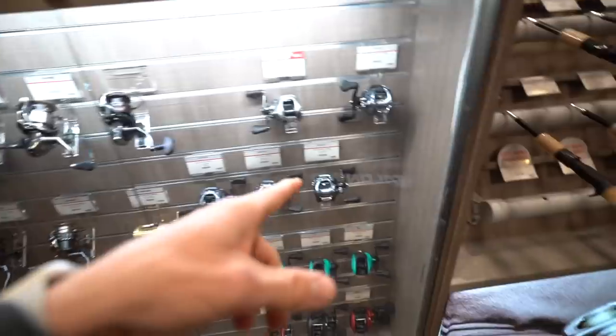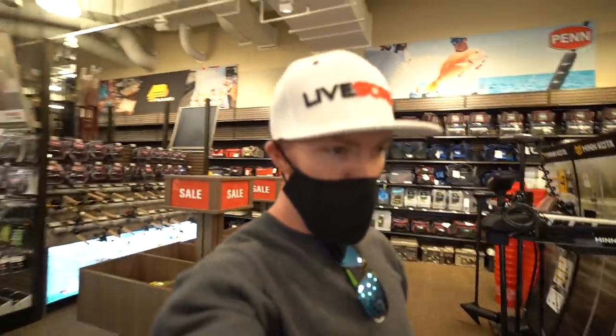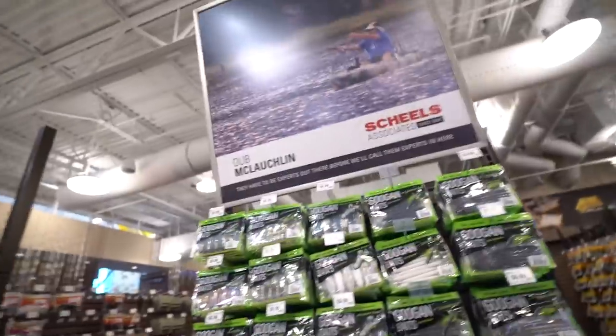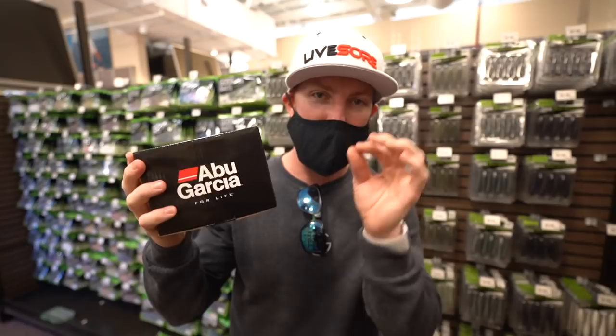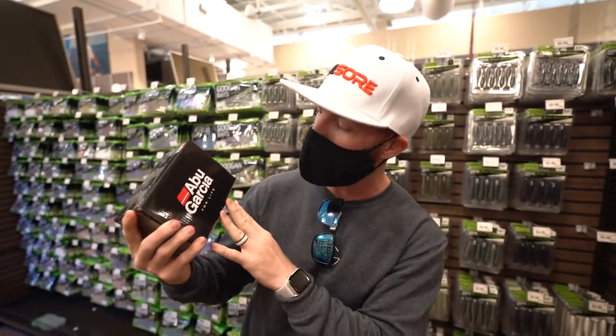Here we go - looking for the affordable stuff. Limited stock out here today, people are buying this up. Got a little sidetracked by all the gear and the arcade games in here. But look - we found what we needed: a baitcaster under the 50-dollar price tag, at least before tax. I think it's going to go a little above with tax.